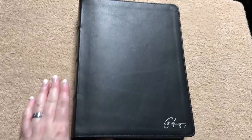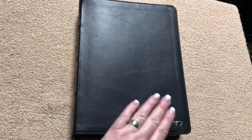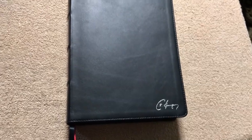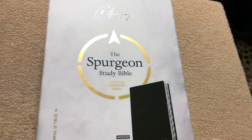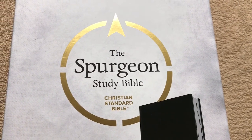You certainly would not be disappointed if you picked one of these up. They also have them in cloth over board, so there are different editions — one for every taste and every budget. But this one in goat skin, you cannot go wrong. This again has been the Spurgeon Study Bible by Holman in the Christian Standard Bible, which is a great translation — you will love it. There's a shot of the ISBN number in case you want to get one. Thanks for watching, have a great day.